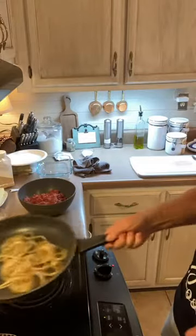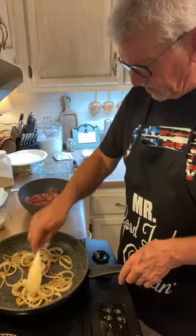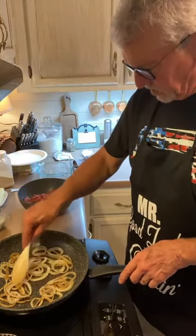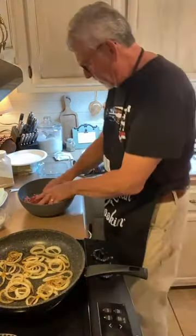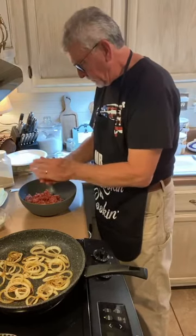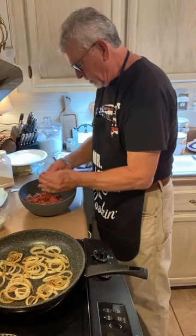Those onions are looking good. We're going to get those cooked just a little bit more. In the meantime, we're gonna press out some patties. We're going to make some burger patties and set those aside for right now.